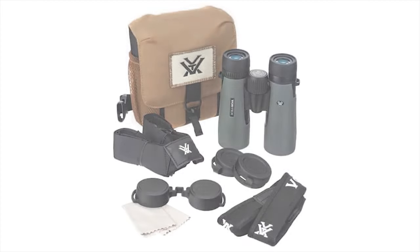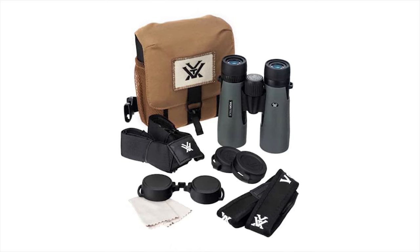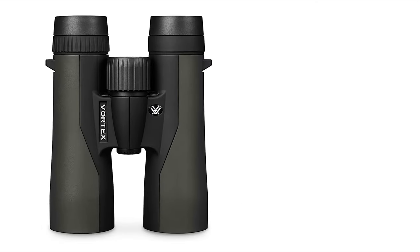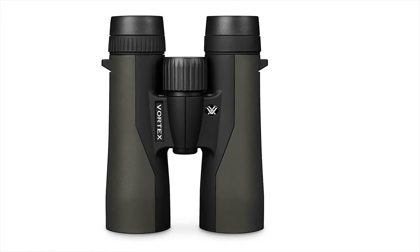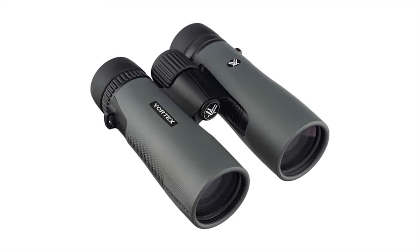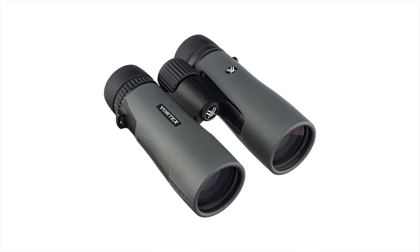The Vortex Diamondback Binoculars are some of the best around for the price. They are fully multi-coated, increasing light transmission with multiple anti-reflective coatings on all air-to-glass surfaces. Rubber armor provides a secure, non-slip grip and durable external protection. The roof prism design is valued for greater durability and a more compact size.